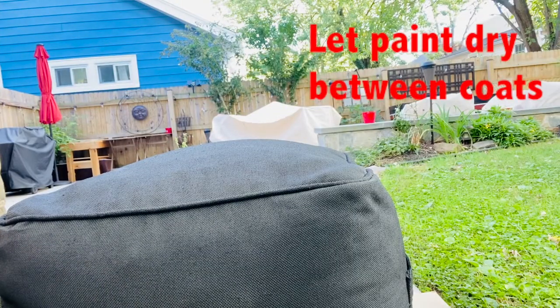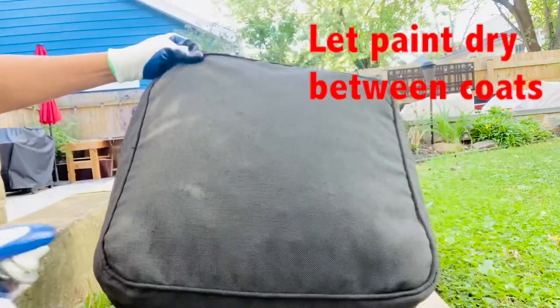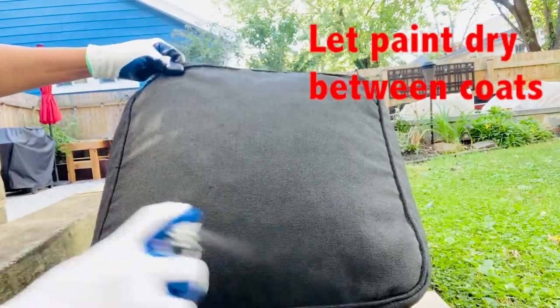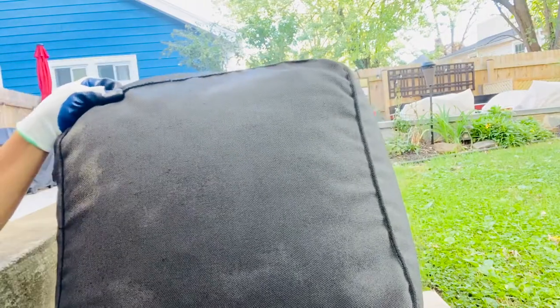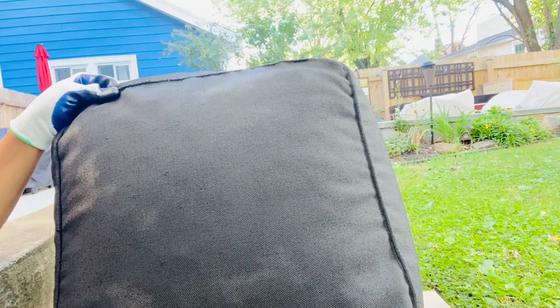This is the third coat, and this is actually the third bottle. I have one bottle left — I probably shouldn't spray and talk at the same time.